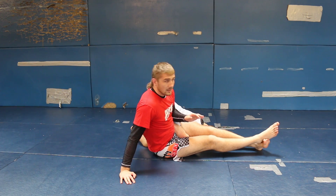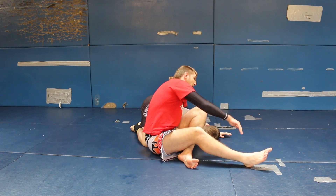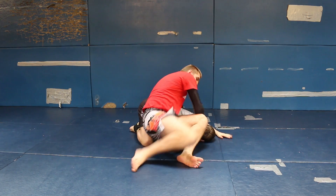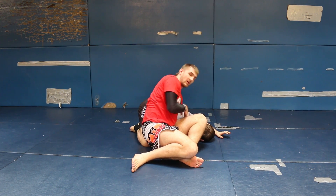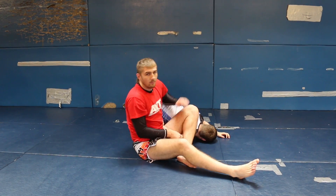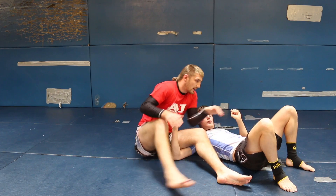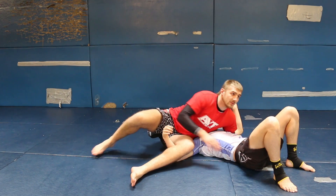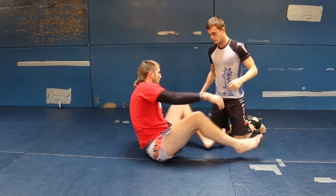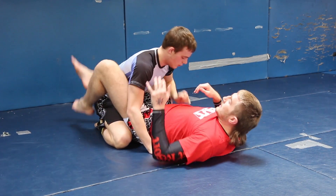I've got a few options from here. I can take the finish by leaning over, getting the underhook, locking my fingers, taking my legs into an S position, and pushing my hip forward — making sure his shoulder's on the mat and he'll tap pretty quick. But most of the time what will happen is as I spike my legs, the guy will roll on his shoulder. So don't think of it as a submission; think of it more as a sweep.